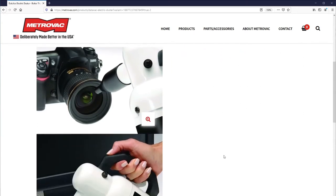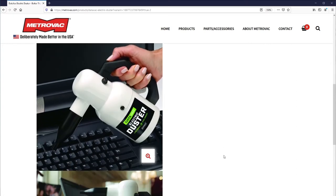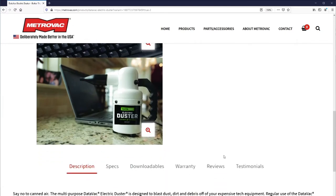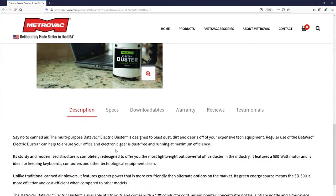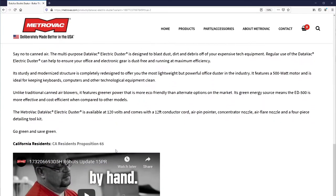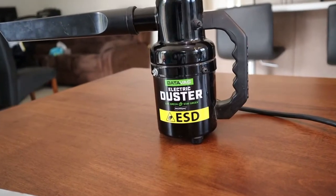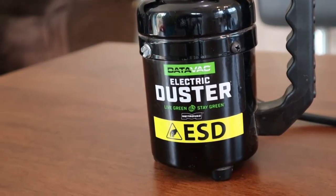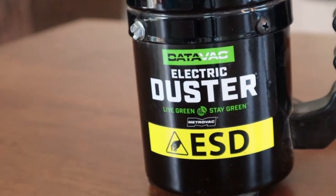When you're using canned air, they don't last that long and you find yourself having to buy a new can quite often. The MetroVac Datavac is much more powerful than a can of air and it's more environmentally friendly — you don't have to buy a new can every time you run low. If you care about the environment and love technology, you might want to consider buying this vacuum.